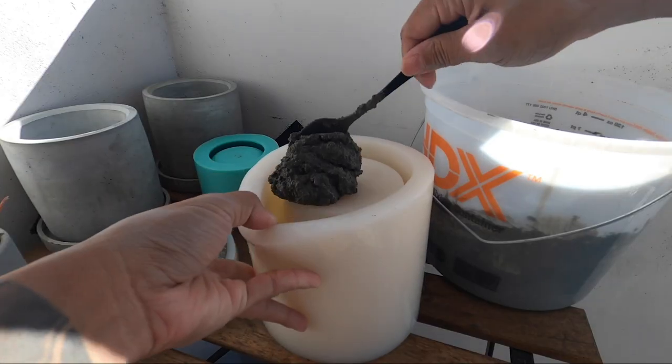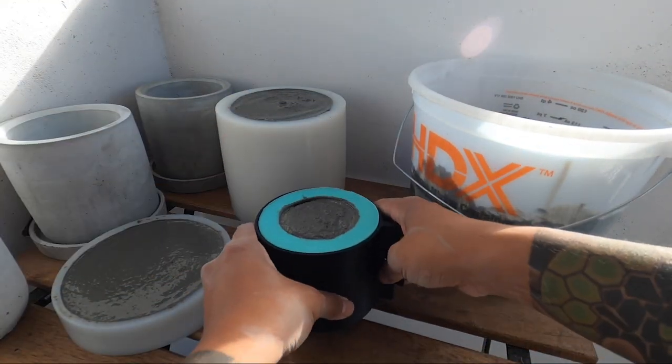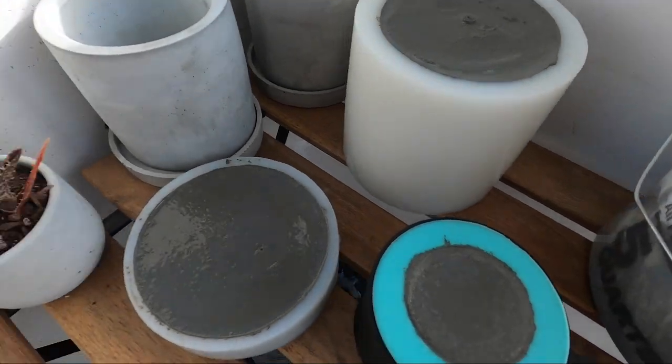I actually do this process pretty frequently because I only have one of each mold, so maybe it's time to buy more. But more importantly, let's move on to my favorite part — the drawing.